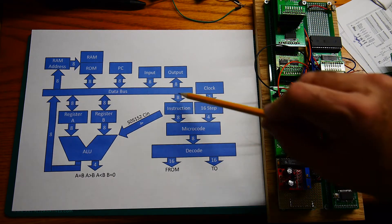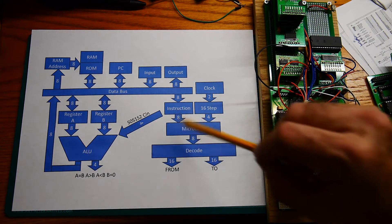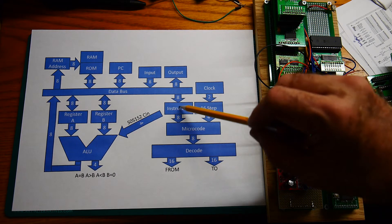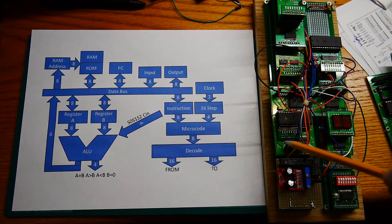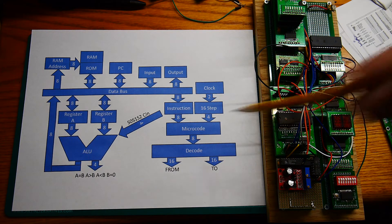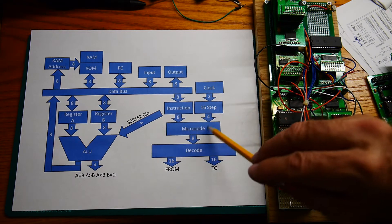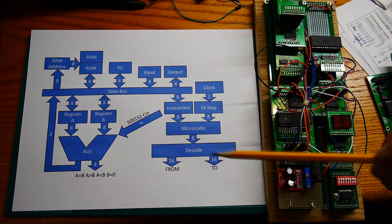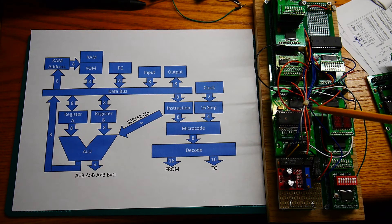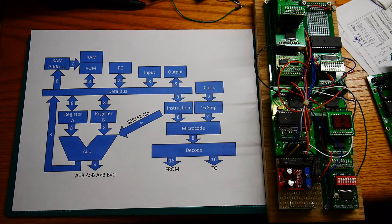There's an instruction register that you can write to, and that's down here. There are LEDs on these eight lines so you can see what the instruction is. The instruction then goes to a microcode machine, which is just a ROM — 12 bits in, 8 bits out. That then goes to a couple of LS154 chips that do an 8-to-32 line decode, and for every instruction it selects a FROM device and a TO device.